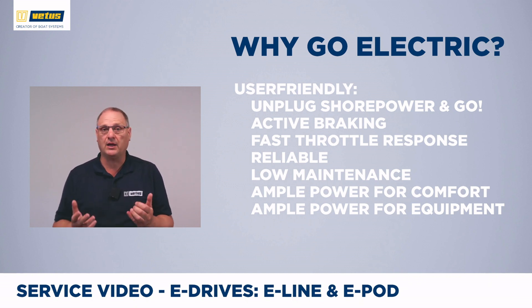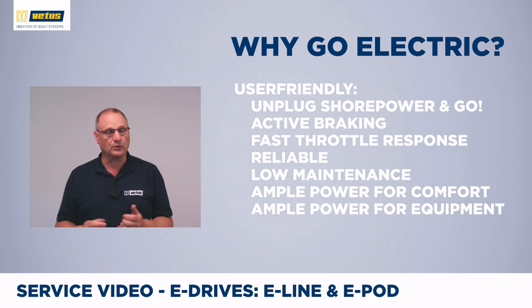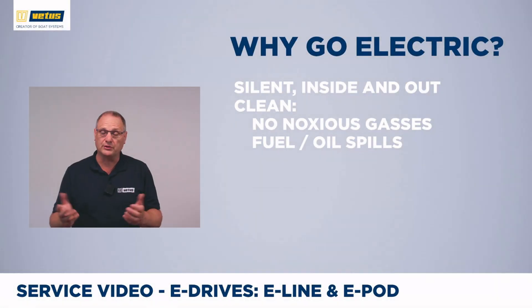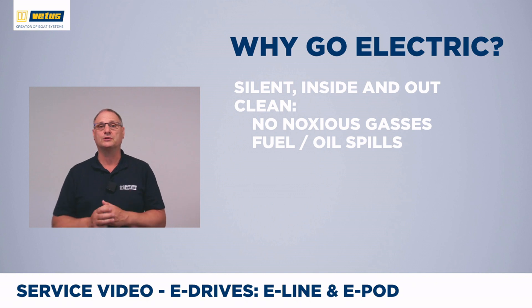Another big bonus is that you will have a large battery bank on board for comfort — think of the refrigerator, cooling systems, and on sailboats the autopilot, navigation instruments, radar, and navigation screens. And there are, of course, the environmental benefits. When using the boat, there are no noxious gases blown into the boat. It is extremely quiet both inside and outside the boat, and there is no risk of fuel or oil contaminants getting into our waterways.